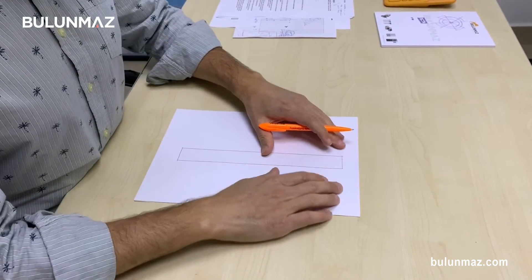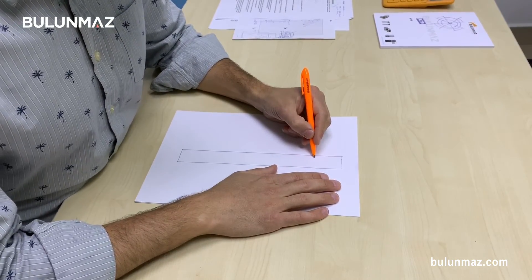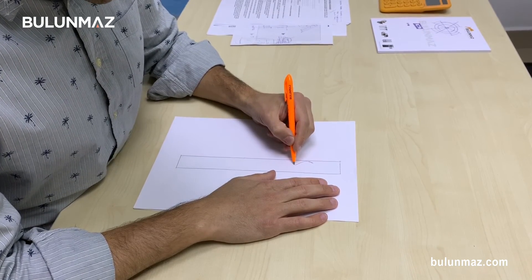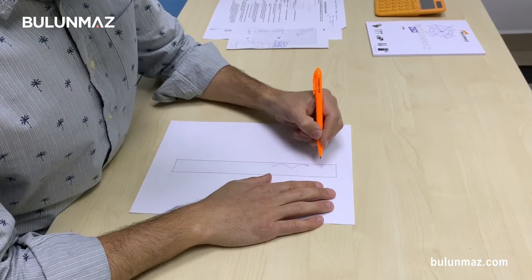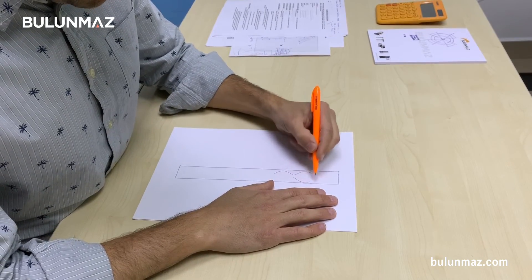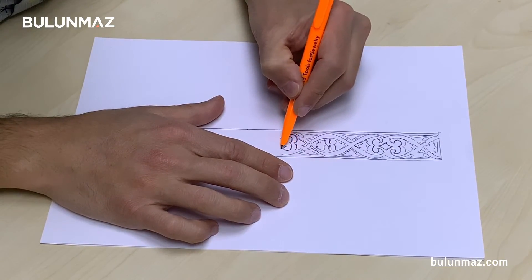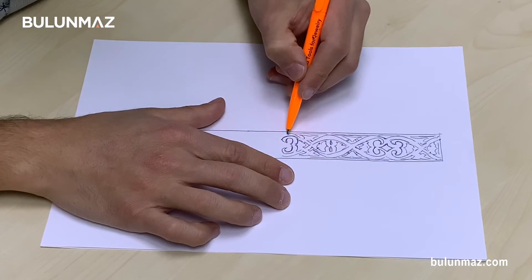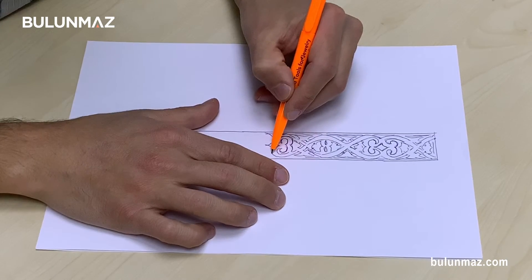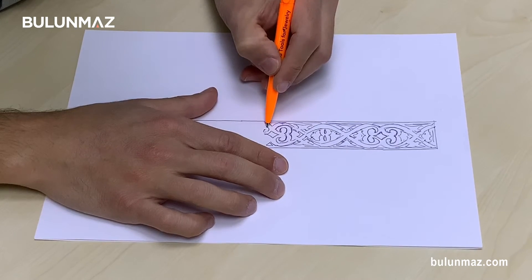After completing the rectangular base I start whatever is in my mind. I will use today some Eastern, Middle Eastern motifs — some from Turkey or the Mediterranean area. As I told you, I usually spend several hours before starting my design. I just watch around, I look at some figures on the internet, and then I usually take a shorter time to make the hand drawing.